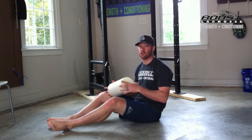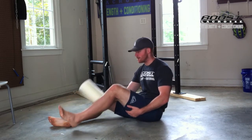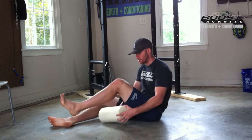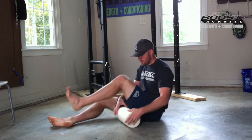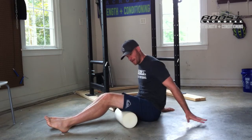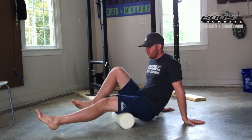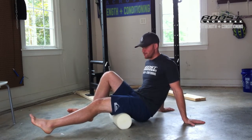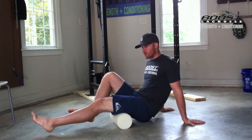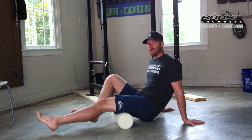Alright guys, first things first: hamstrings. When you're running, when you're sprinting, when you're playing lacrosse, you do a lot of pulling with the muscles in your hamstrings. Hamstrings are located on the back of your legs. Sit on the ground, put the foam roller right in the middle of your hamstring to start, and lift your hips up off the ground, supported by your arms. Even lift the foot up if you can handle it, and try to put a lot of tension on that hamstring. Move back and forth just a little bit — an inch or two — for five to thirty seconds. Work that spot of your hamstring.